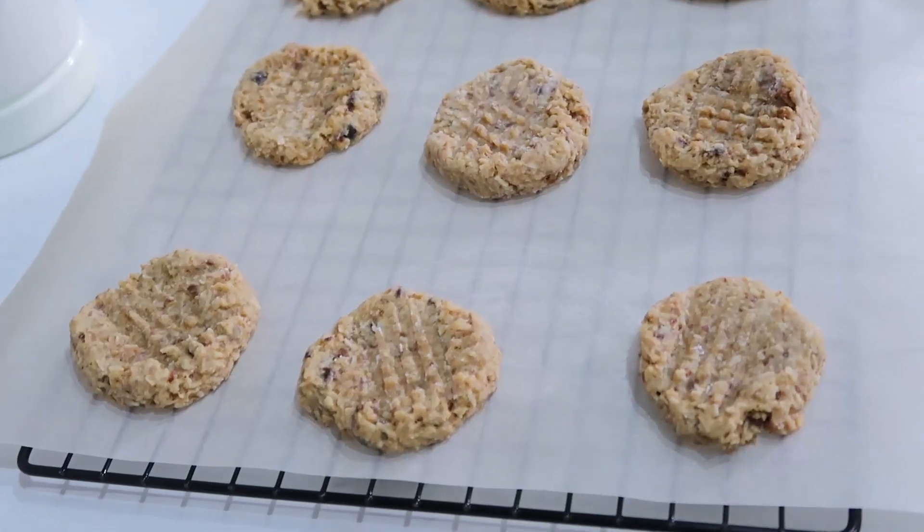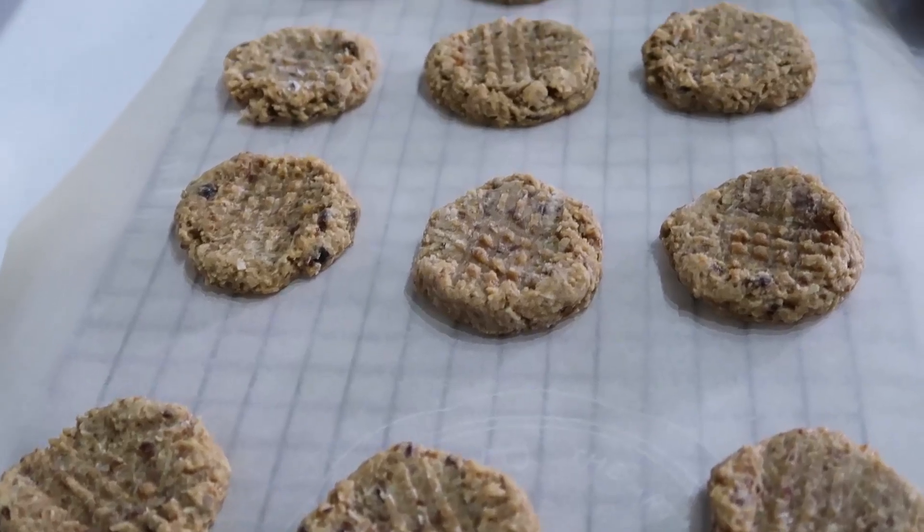Once those have cooked, take them out and let them sit on the baking sheet for about five minutes to cool until you can handle them. Once you're able to handle them, place them on a cooling rack and let them cool completely. I'm just going to line my cooling rack with parchment paper.